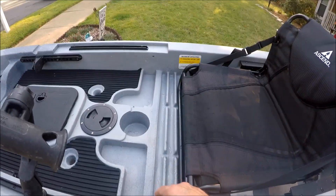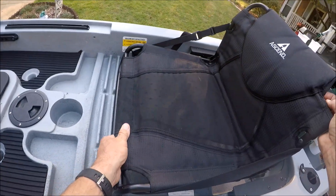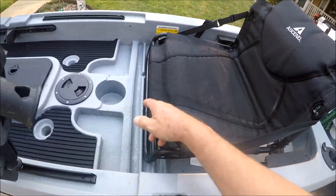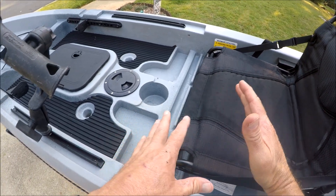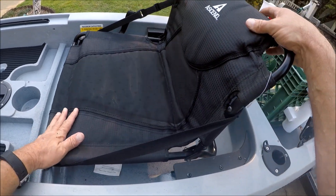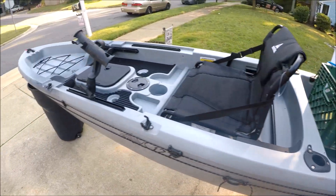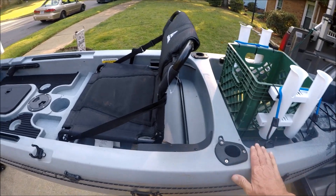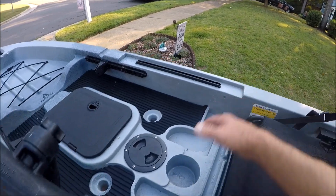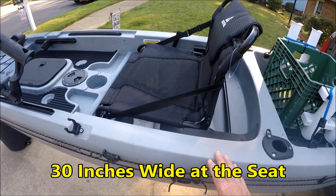Now we get to the seat — it's a really nice seat. You'll notice it's got three grooves right here so you can adjust it to balance your weight for your height. It's a really nice seat. We've got a paddle holder right here. This boat actually tracks well — it's 12 feet long and pretty wide. I'll measure the width and post it in a caption, but you can stand up in this boat well.